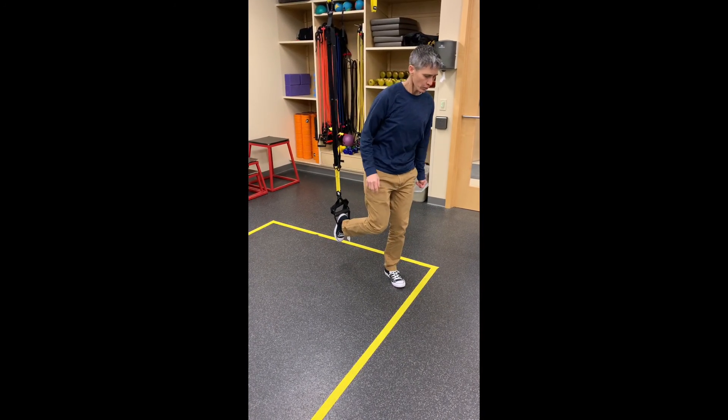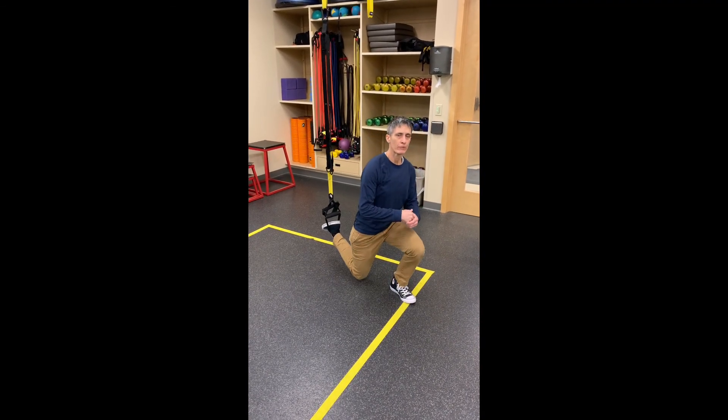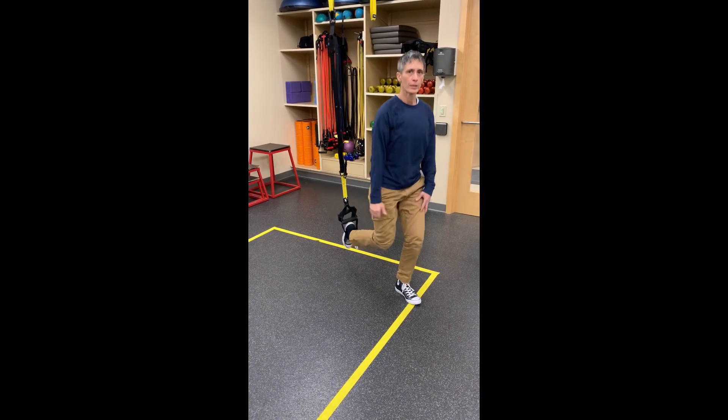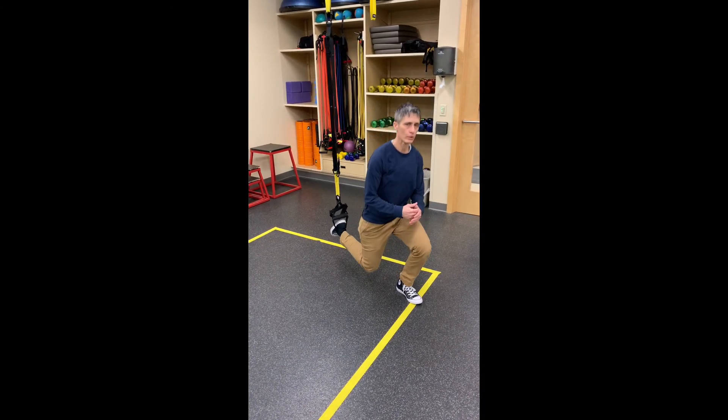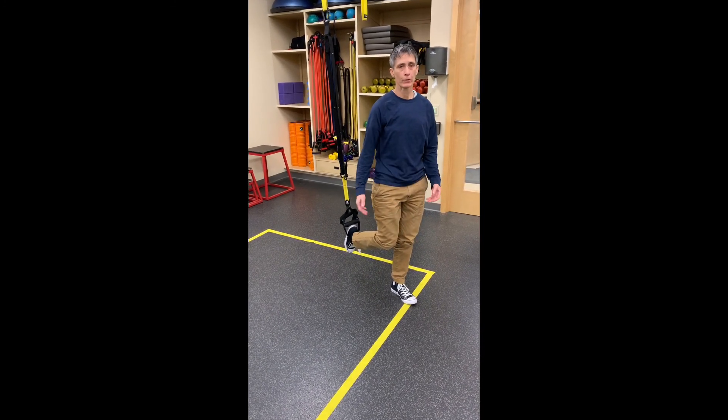If I want to do a single leg squat with my foot suspended, I just go up and down, letting my left leg do all the work. It's good for working on your balance as well as just a unilateral workout.